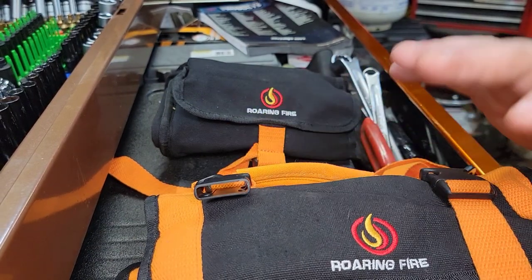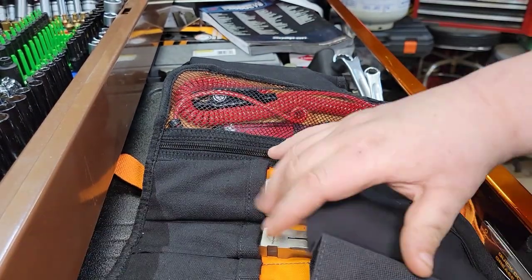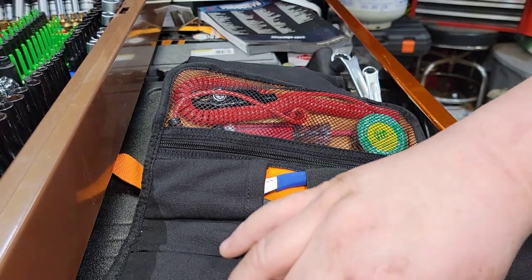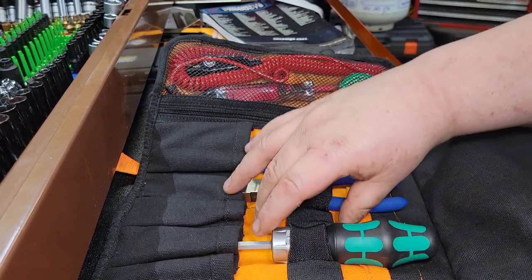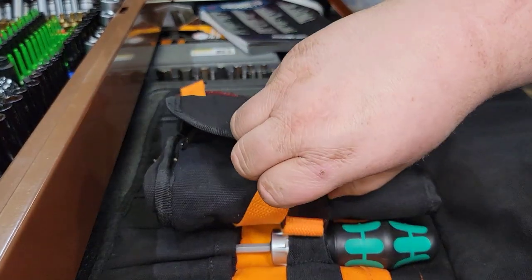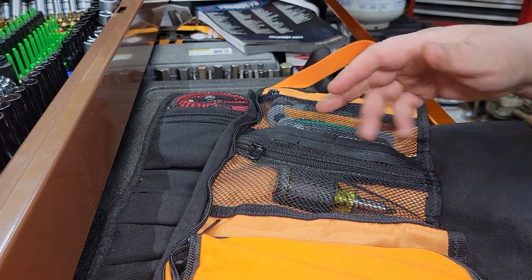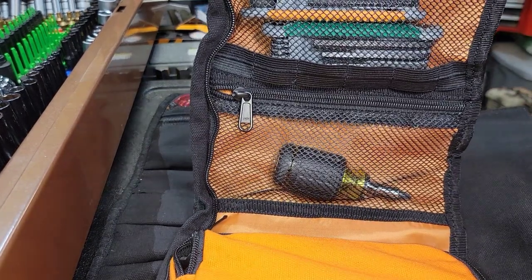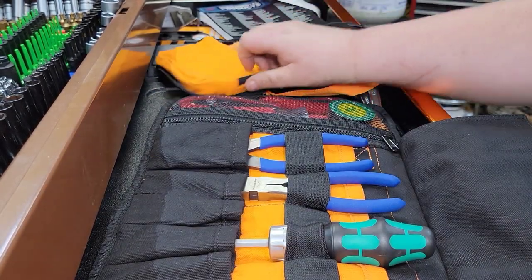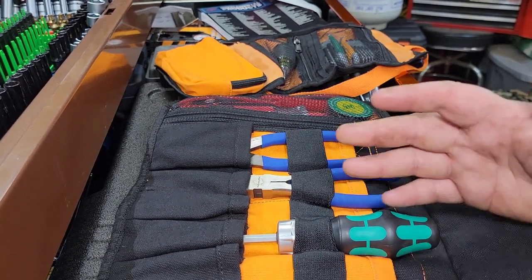Here's another thing I liked about it — the high-vis interior. You can lay this out on your fender of whatever you're working on. With the high-vis orange there, you can notice when a tool is missing because you see all that orange where the slot is open. All the backing in there is orange — once you have a tool in there you can see it through the mesh, and you'll notice if it's missing. If you're working in a dark or low-lit area, you can easily spot that you forgot to put a tool back.